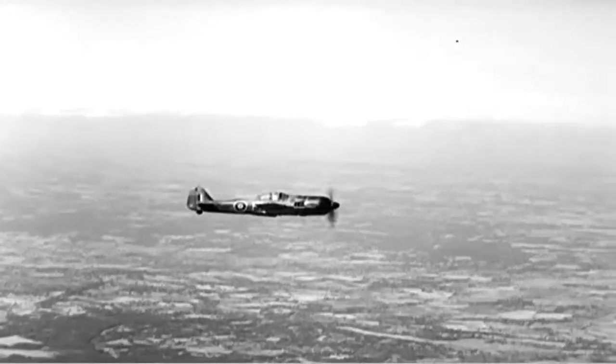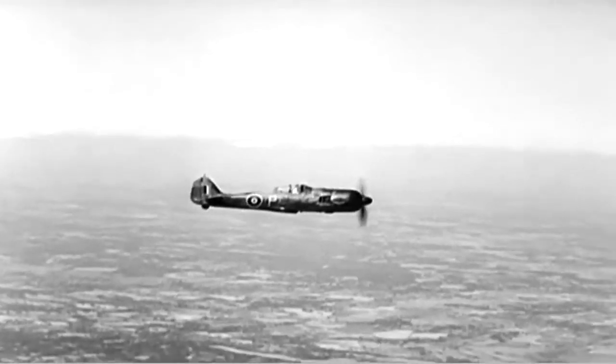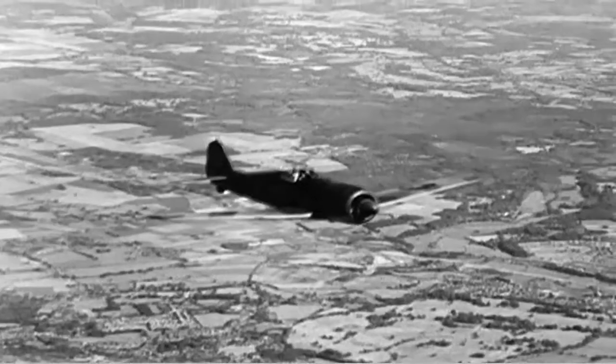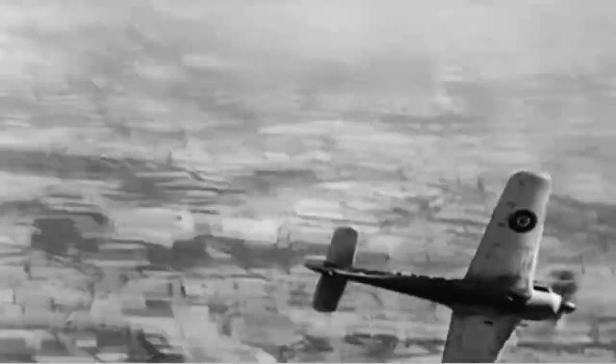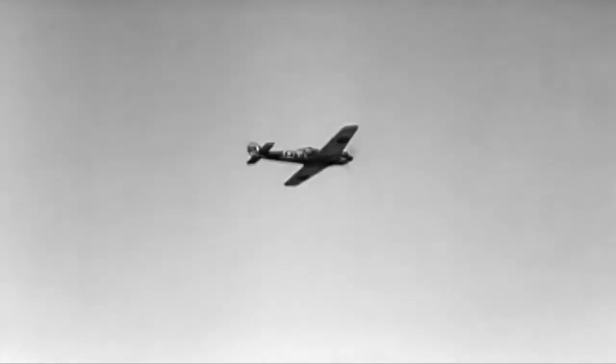Lancasters by night and Fortresses by day often come up against her. She's versatile too, and with a speed of 390 mph, mixes tip-and-run raiding with night and day fighting. From the air, land or sea, the Focke-Wulf 190 is a plane which calls for instant recognition.